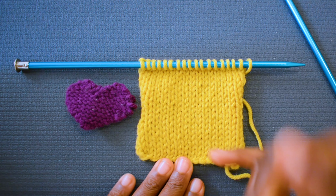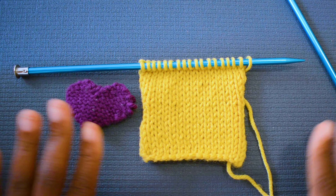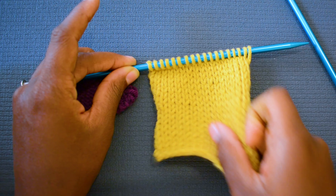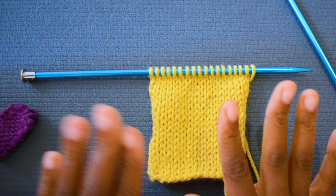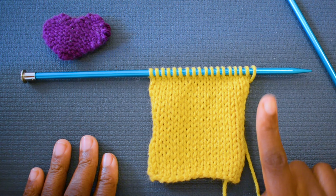Let's say that you have this big, nice scarf or a dishcloth or whatever. You get to choose whatever project it is, and you need to finish. You want to now cast off so that you can take your project off of your needle. Casting off is so super simple. I'm going to teach you this, and you're going to be like, what? That's it? Yes, girl, that's it.